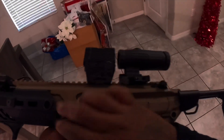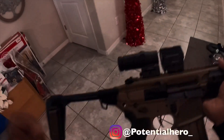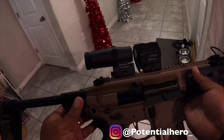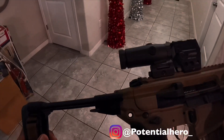It has a couple QD points on both sides — QD slots, one and two on each side. So there's a total of four QD slots. You can also use this piece back here if you want to attach the sling that way.